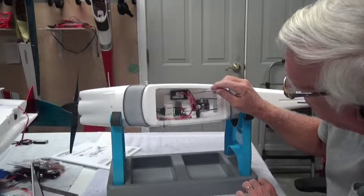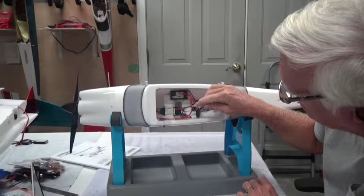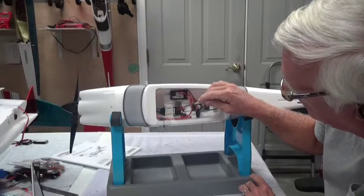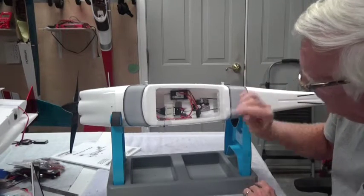That wire is actually what powers the entire receiver — all the power of the receiver goes through that and powers all the servos in the airplane. So the ESC is doing two functions: putting power to the motor controlled by the throttle, and powering all the components — both the receiver and all the servos.